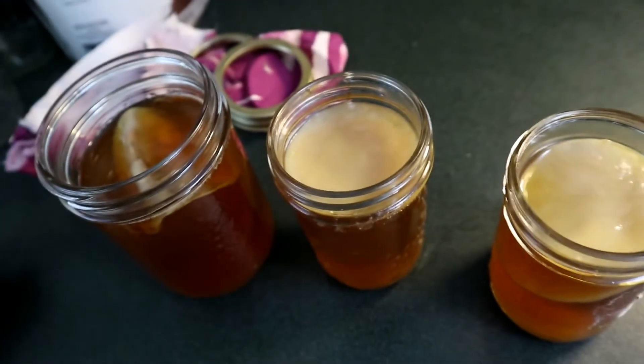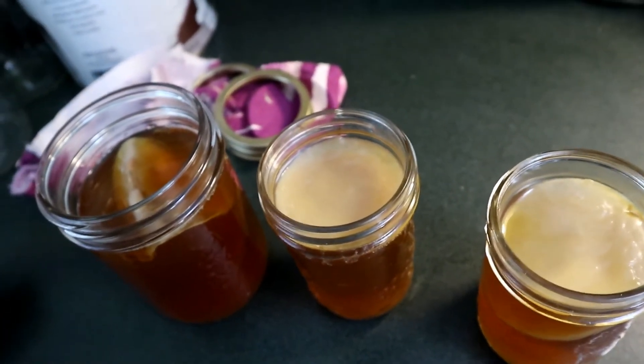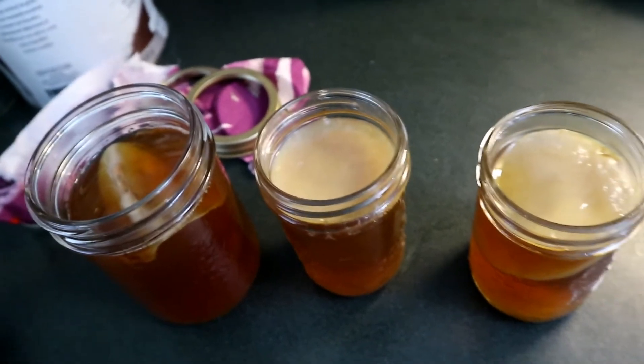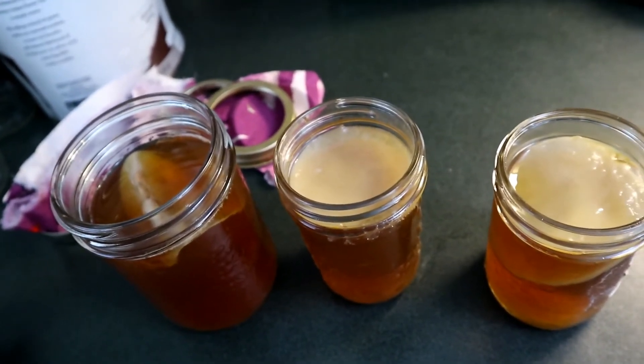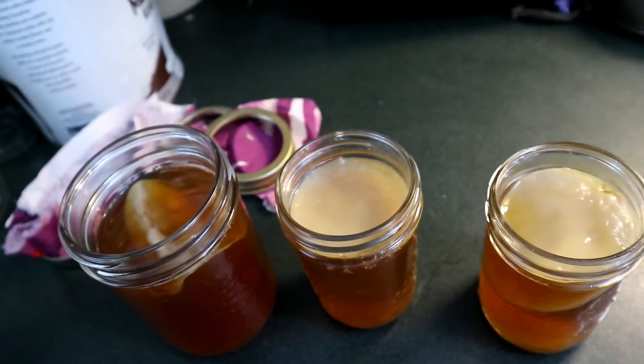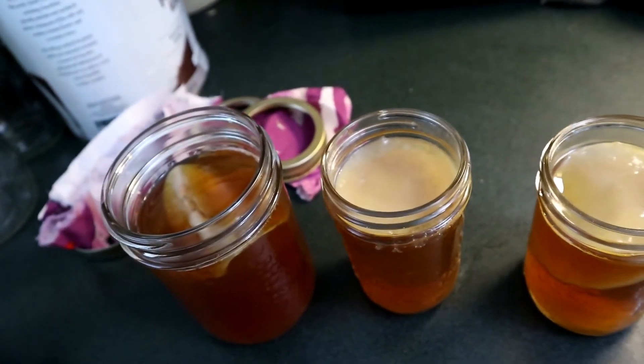Pretty shocking — I thought there was a really good chance all three of these would have mold. This is definitely not what I thought was going to happen. I'm really surprised how capable the kombucha has been to grow and fight off the mold. I was really sure I was going to end up with some pretty disgusting mold colonies and have good examples of what mold on kombucha looks like. I'd like to experiment again with not using enough starter.